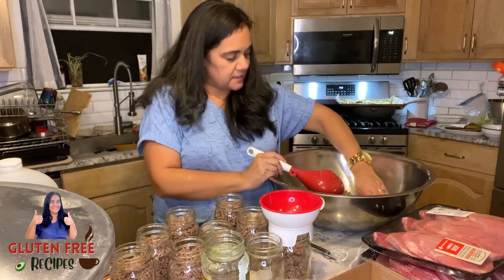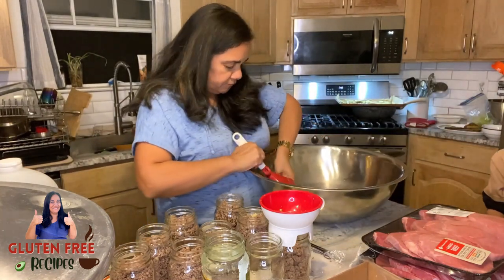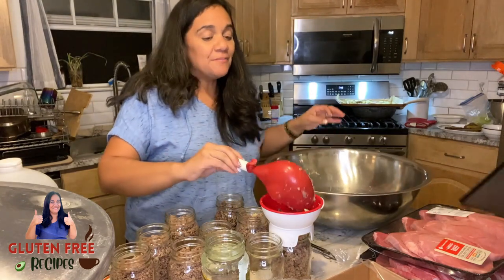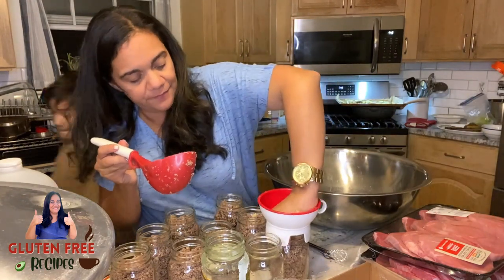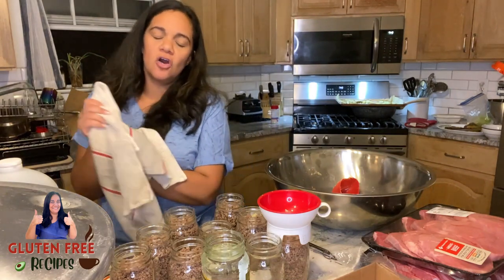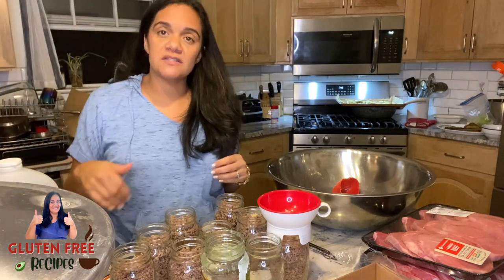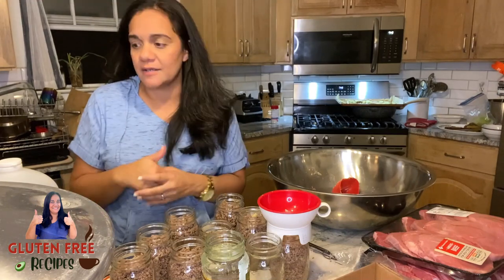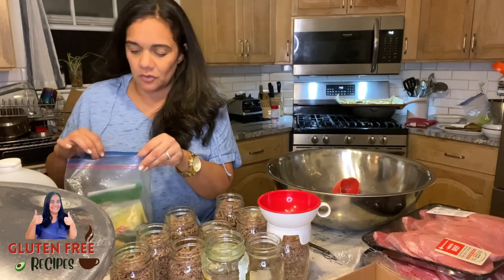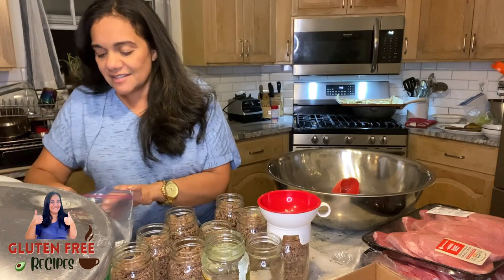It looks like these six pounds actually filled eight jars - so that gives you an idea. I will put a link below to the National Home Food Preservation website. I reference them quite often - I look up recipes there first, I look at pressure and cooking times there. That's my go-to to start. I also have one of the Ball canning books, which has been invaluable with a lot of amazing recipes.